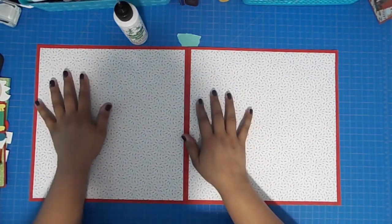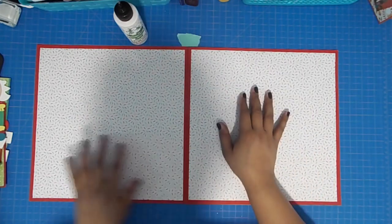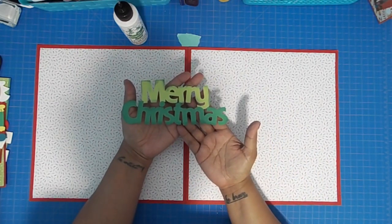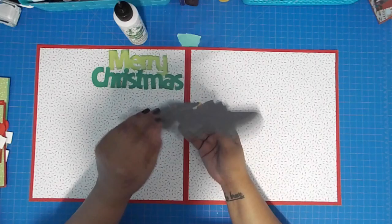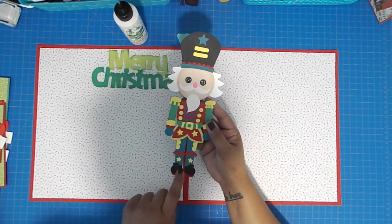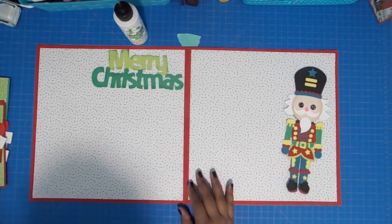Hey everyone, this is Tamping Songbird. Today I'm going to do a two-page layout of 12 by 12 pages. It's a Christmas layout — this Merry Christmas title I got off of Cricut Design Space, and my images will be nutcrackers that I got off of Kadoodle Bug Design. They are super detailed with lots and lots of little bits and pieces.